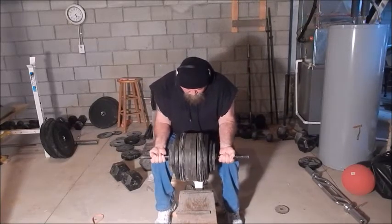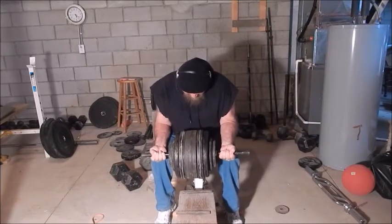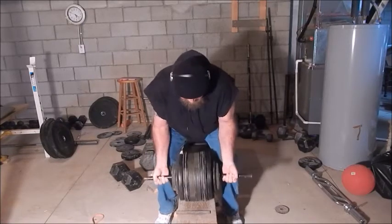Here I get four with 185. The fourth one I really had to dig for. I could have gone up another half inch, but I'll take it.